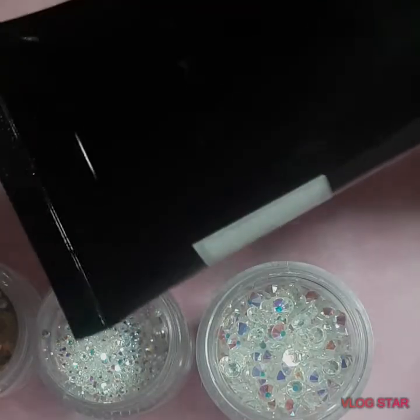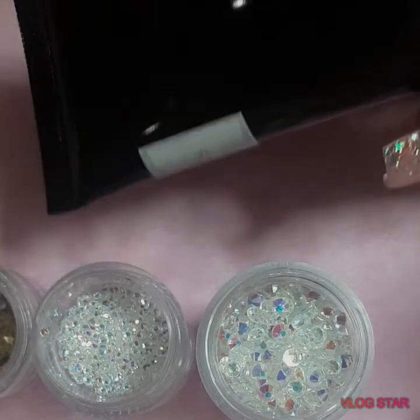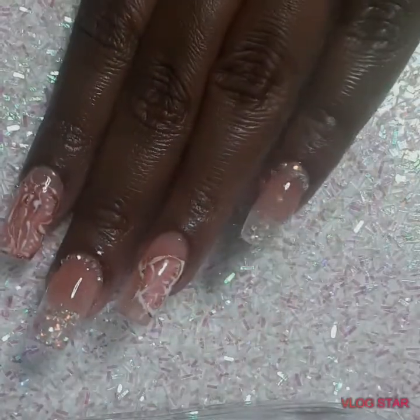Here we have the nail with some nail art elements and we're going to put on some rhinestones. This is the final result.